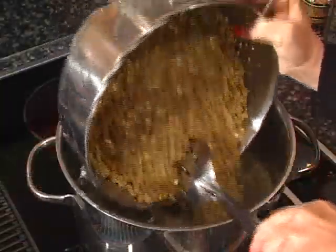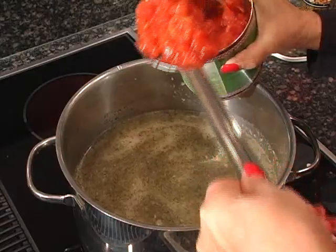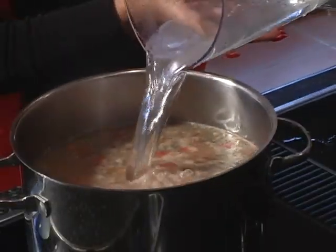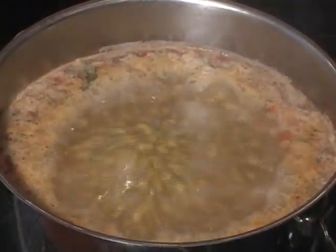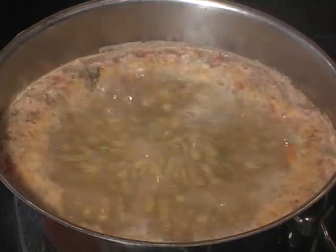Bring to a boil, lower the flame and add the lentils. Also add a cup of tomato sauce, add more water — four cups — and let it boil on high or medium flame for about an hour and a half to two hours. Sometimes it takes three hours.